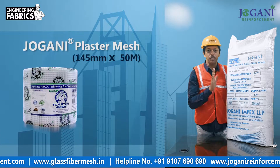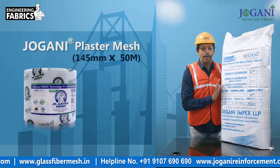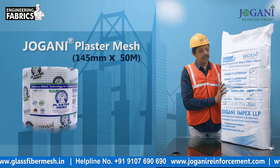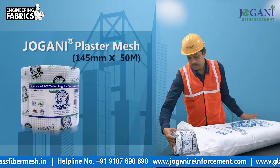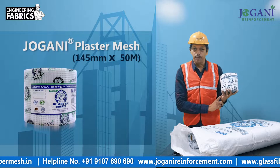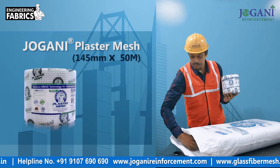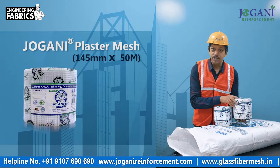Now I will open the bag and show you the 20 rolls of Jovani plaster mesh, 145 mm by 50 meters. Advanced alkali resistance glass fiber mesh — safely placed inside the bag.